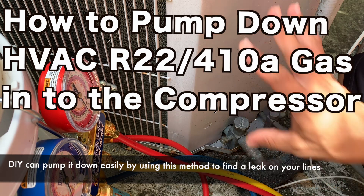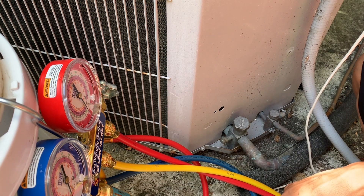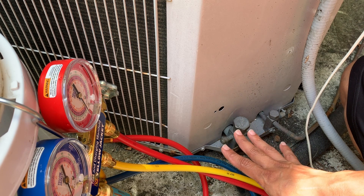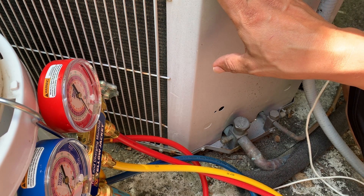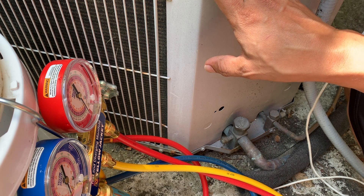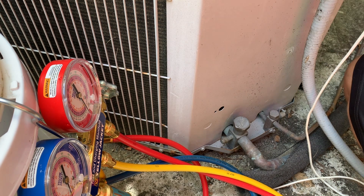Today I'll be showing you how to pump down a system properly if you're troubleshooting a leak. In my case, I have a leak on my system — the compressor wasn't really cooling inside the house. I came outside to check the unit and it was turning on and then off, basically every five seconds the compressor would turn off automatically and then come back on.